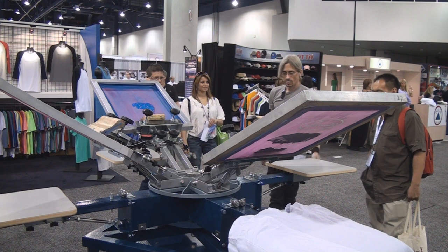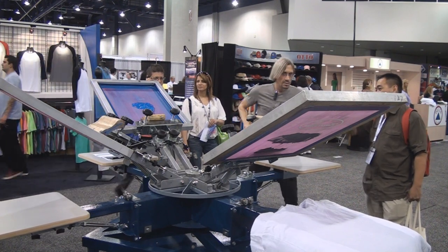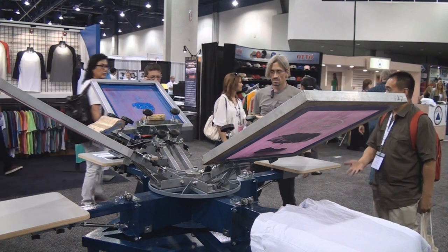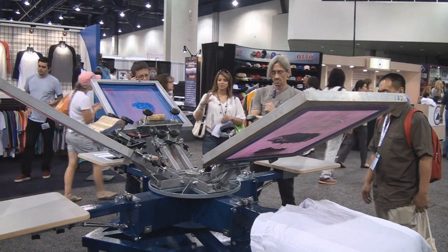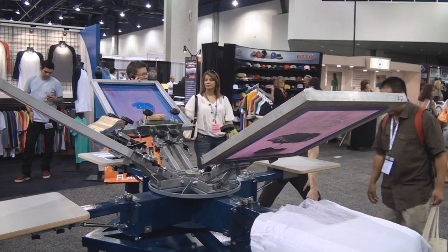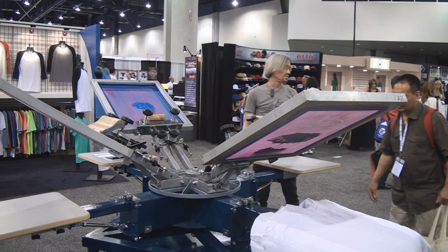The only problem with this press is I think it's heavy. All the presses are going to be heavy — the one on the other side looks a little lighter. I like this one because it's sturdy and solid, but for me it'd be too hard to bring it around. It's got casters, you can roll it around your shop — but I mean putting it up on the truck and taking it to a show, that's the issue.